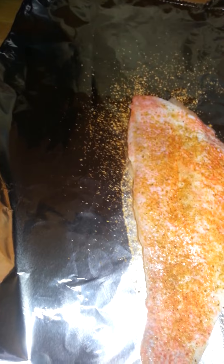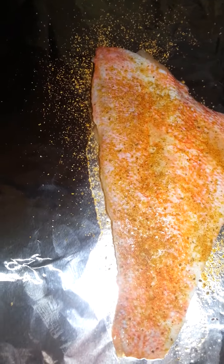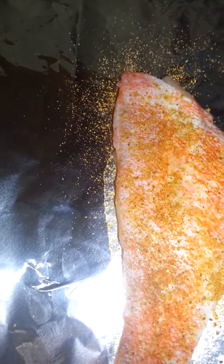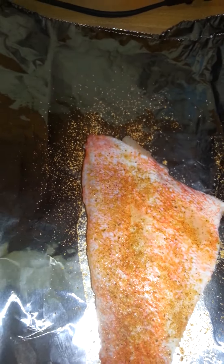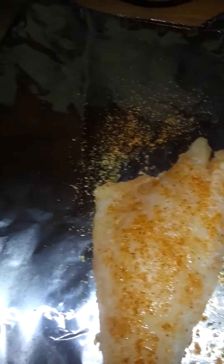I'm trying to open it while holding the phone — it's not open yet. I'm trying to sprinkle a little bit without doing too much. Then I'll season the other side the same way.